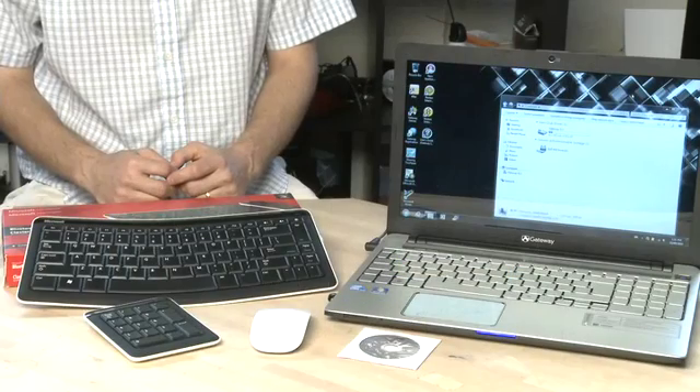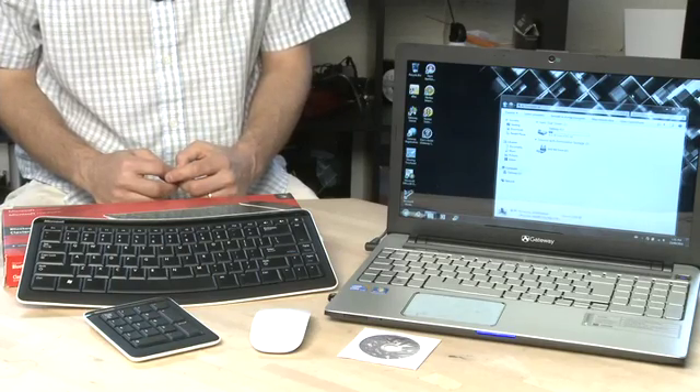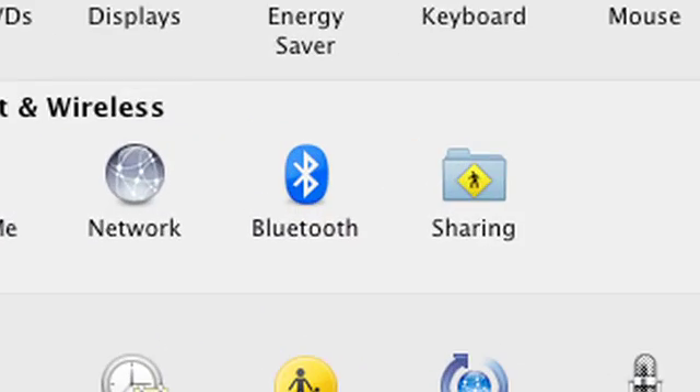The first step in getting a Bluetooth keyboard or mouse connected to your computer is to go to the Bluetooth control panel on your system. This might appear in your Windows 7 control panel, it might appear down in the system tray, or if you're on a Mac it'll appear under System Preferences.